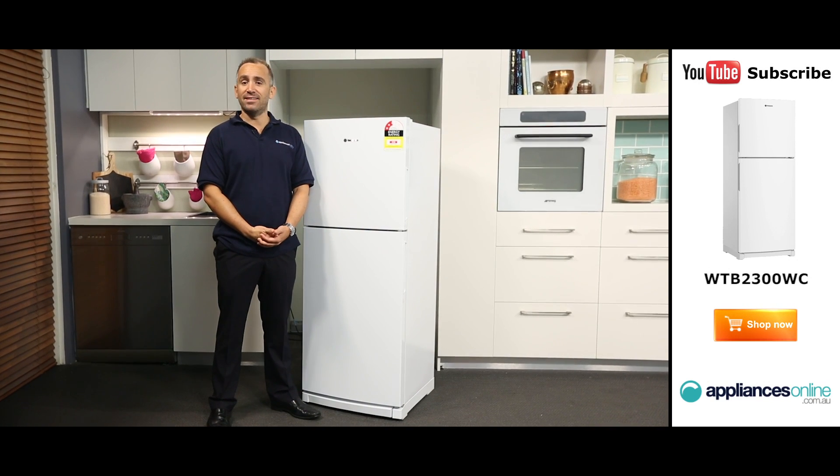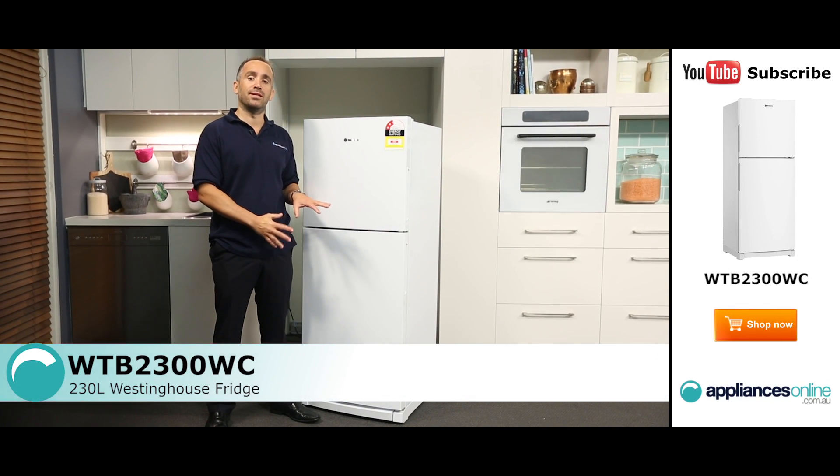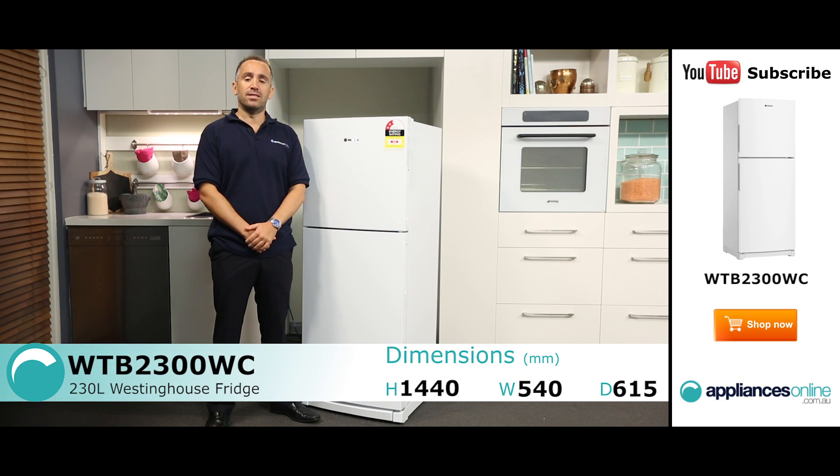Hi, I'm Yannick from Appliances Online, and today we're looking at the 230-litre top mount fridge from Westinghouse, the WTB2300WC.